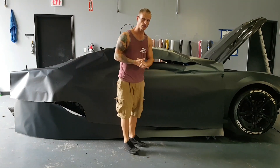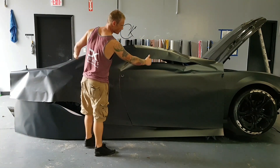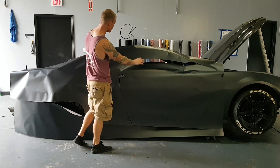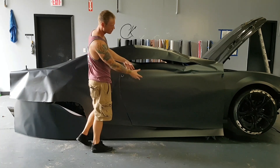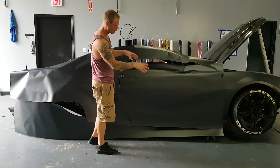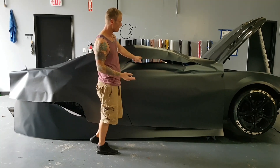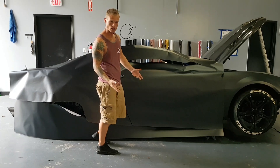Hey everyone, Christian here from CK Wraps. Today I'm going to show you how, when we lay out a large section of a car as far as the film goes, how we cut off those panels and how you would cut them to size. For the most part I've already pre-cut them so we can get an idea quickly. This is going to be a half-hour video. If you want to see more videos, I'm going to keep trying to do some little tips and techniques like this.